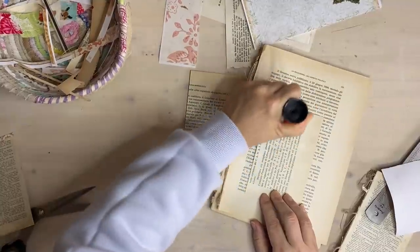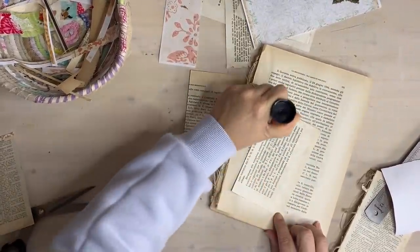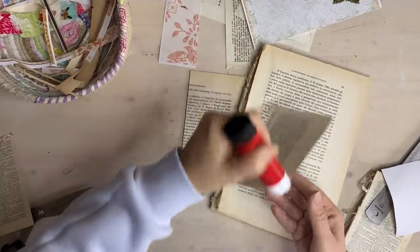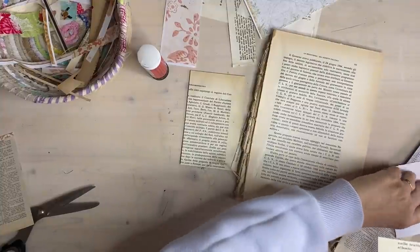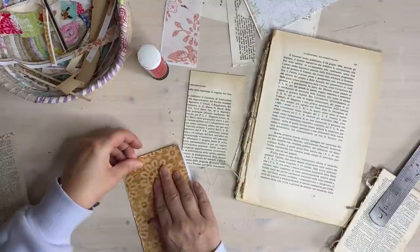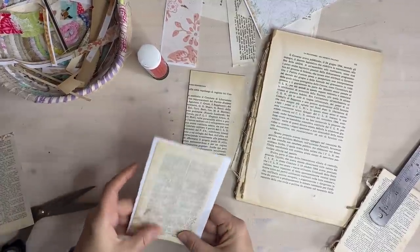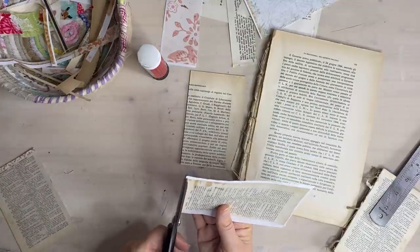I get quite a lot of questions about my glue stick - I'm using Pritt glue stick, which I find is quite good. I'm very abundant with the amount I put on - it's quite wet - because you want to make sure, being a glue stick, that it stays put. You want it to be abundant so that you're sure it's going to stick.